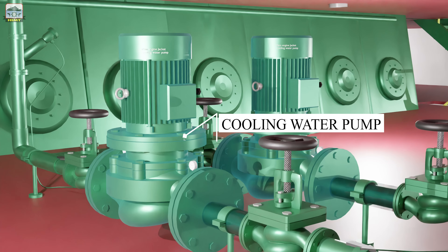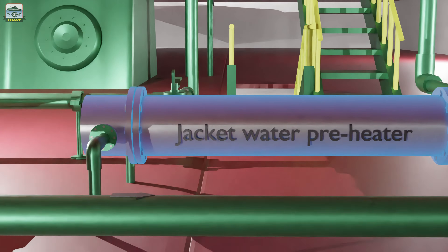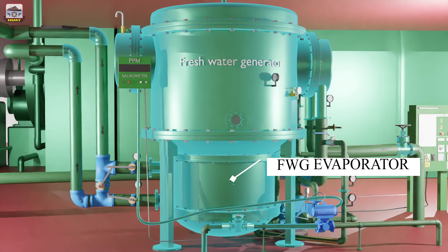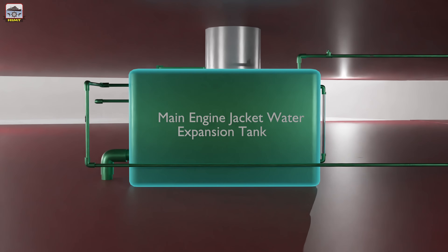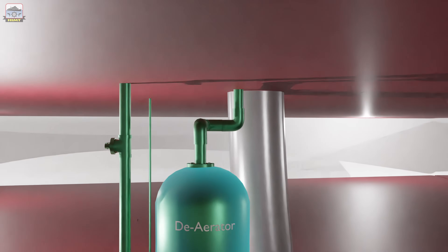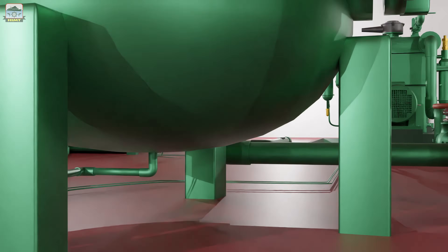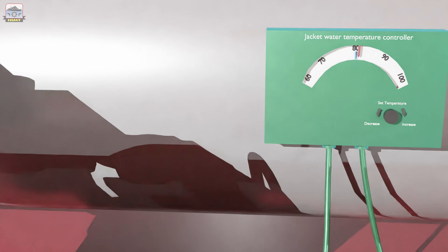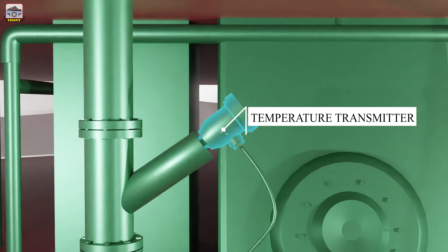An engine cooling water system consists of a cooling water pump, a preheater, a cooler, a fresh water generator evaporator, an expansion tank, a deaerator, a temperature control valve, a jacket water temperature controller, and various indicating and transmitting instruments.